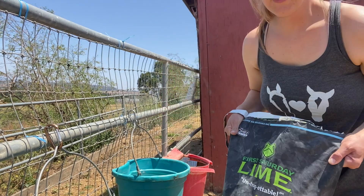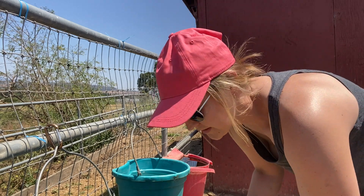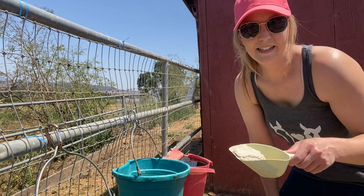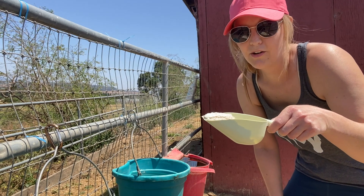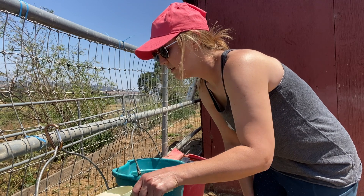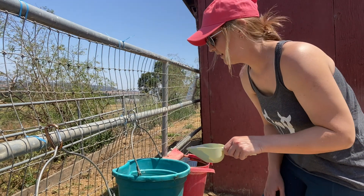For the First Saturday Lime, it says to spread an eighth of an inch — just a thin layer — over the surface of the water, and eventually it all settles to the bottom. It comes with this handy little scooper that's already in the bag, which I love. So I'm just going to sprinkle it over the surface of the water. Just a little bit, and it's already settling to the bottom.